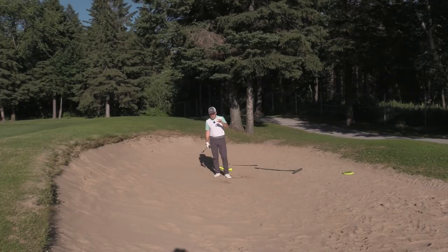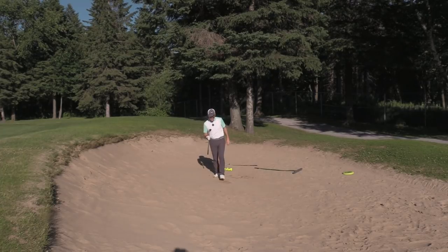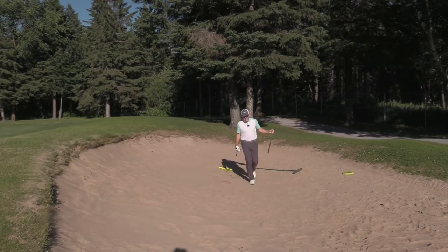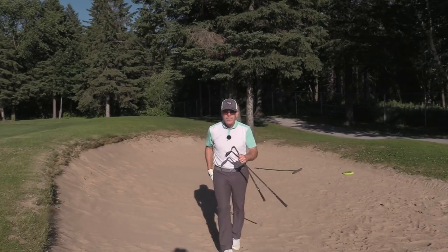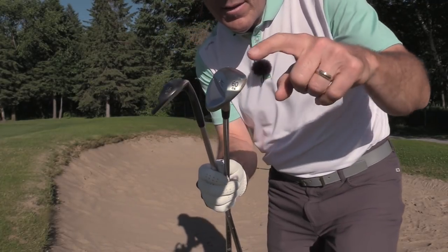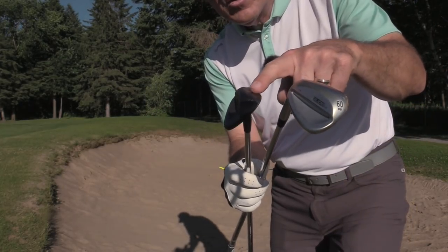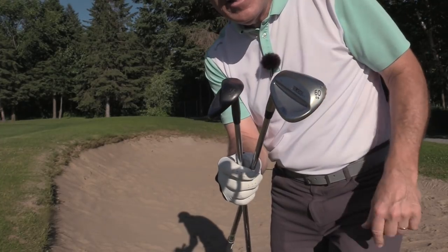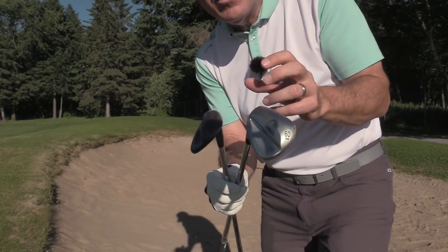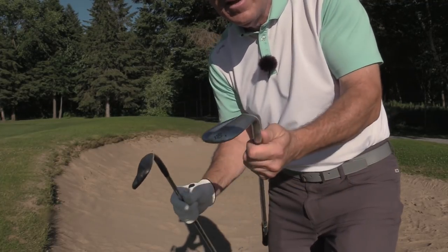For hard, compact sand — right now this is very fluffy sand. I'm using a Ping ES wedge. I've got a TS and an ES. The lob wedge has a ground-out back — there's your C grind. The ES has a wonderful channel and the back hasn't been ground out. That's only eight degrees of bounce, but because it's wider, it acts more like 14 degrees, and because of this channel, it really helps project the sand. It's such a great club in fluffy sand. And this one right here in hard, compact sand is unbeatable.